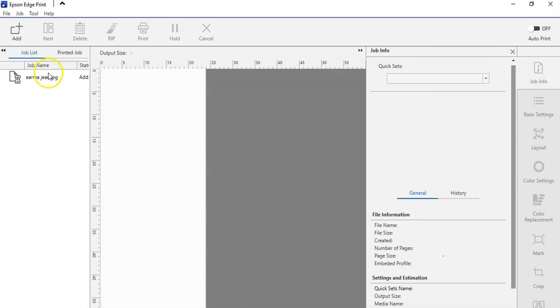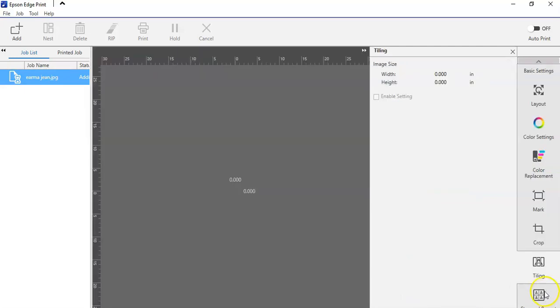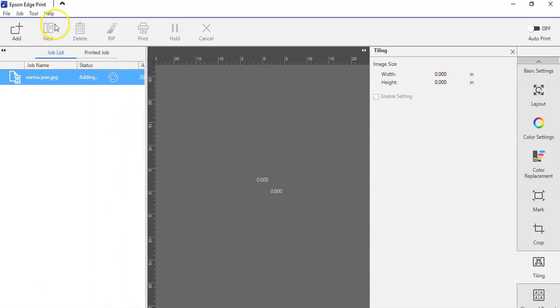The feature that we will be using that makes our life super easy is tiling. Let's let it load — this is a pretty big file.